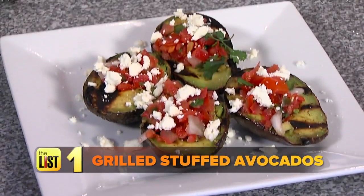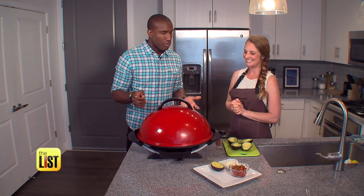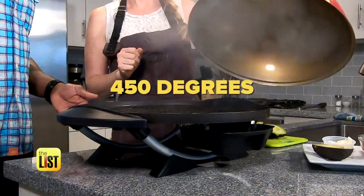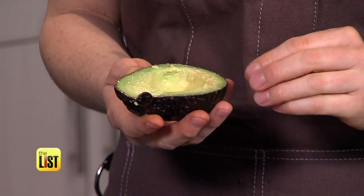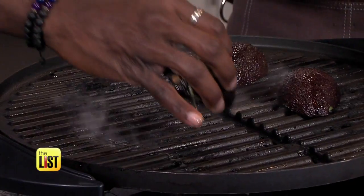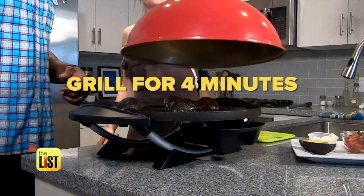Beginning with grilled stuffed avocados. You can grill avocados? Yes, you can. Show me how it's done. Let's do it. So our grill is already preheated to about 450 degrees and I have also drizzled a little bit of avocado oil so that it will not stick on the grill. Cover and grill for four minutes.